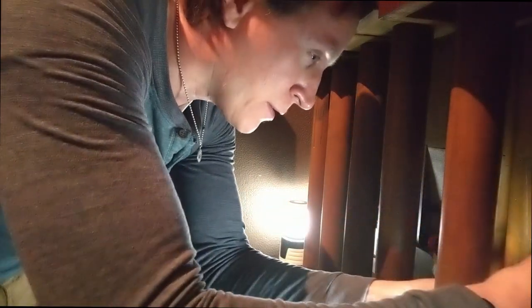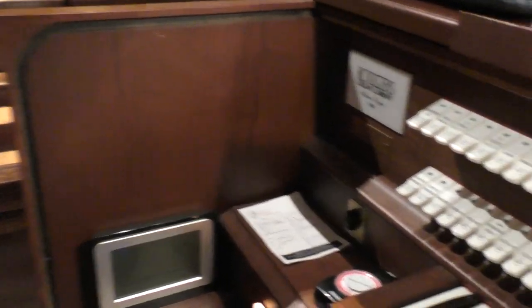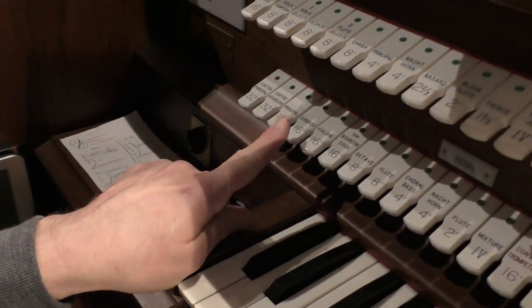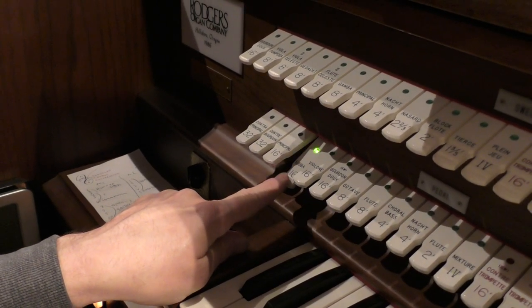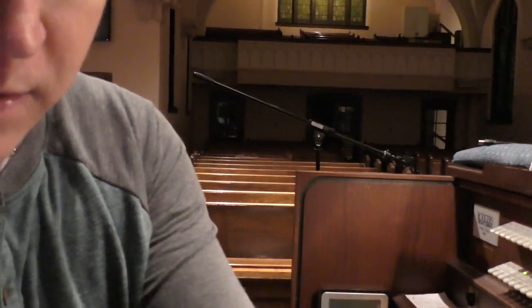We're back here at the organ console. I'm on the organ bench with my organ shoes on. There's a selection of pipes, and I'm going to select this one right here. This is called a subbass. That light means that that pipe rank is on — and that's the pipe rank that we were looking at. Now what I'm going to do is press the pedal to make those pipes sound.